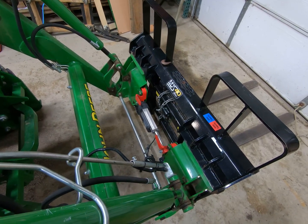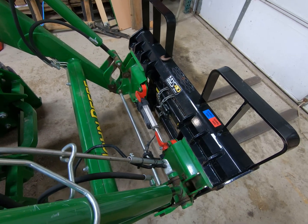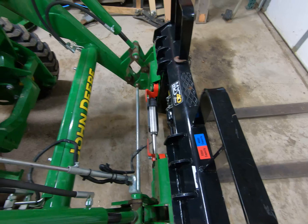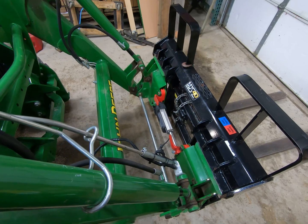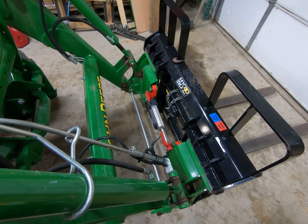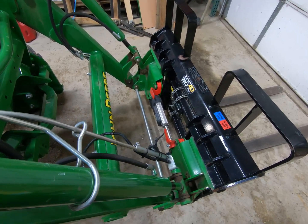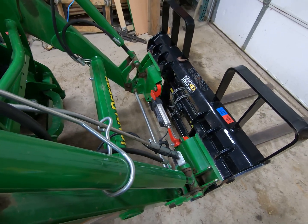Originally, the skid steer option on this machine only comes with traditional manual skid steer locks — black handles that come out and you have to lift them up, which requires getting out of the tractor. In muddy environments or when switching between a bucket and a snow pusher or forks, the time isn't necessarily a factor, but I'm not thrilled to get out in a snowstorm to change attachments. I prefer to just sit in the cab and do it.